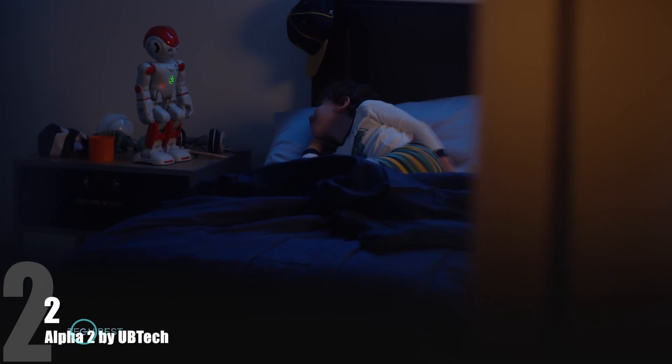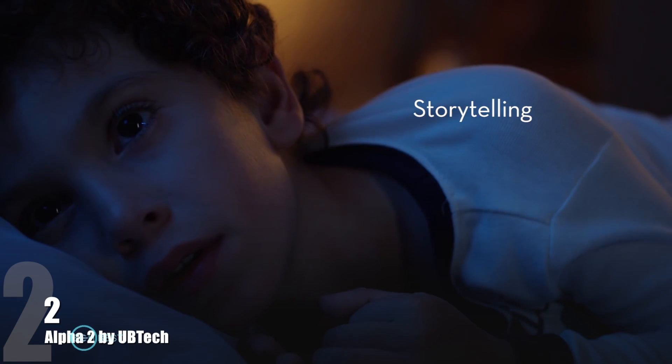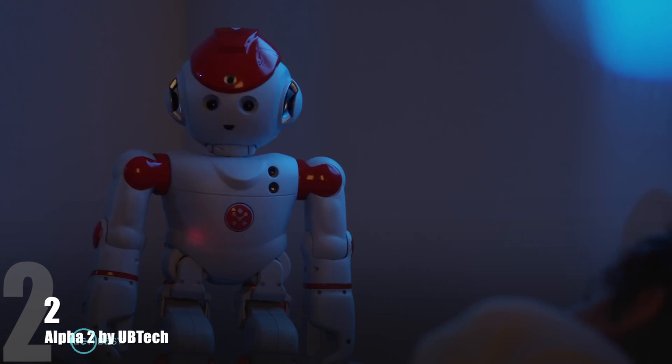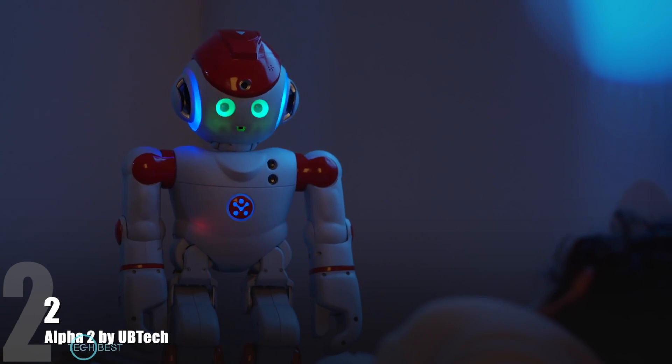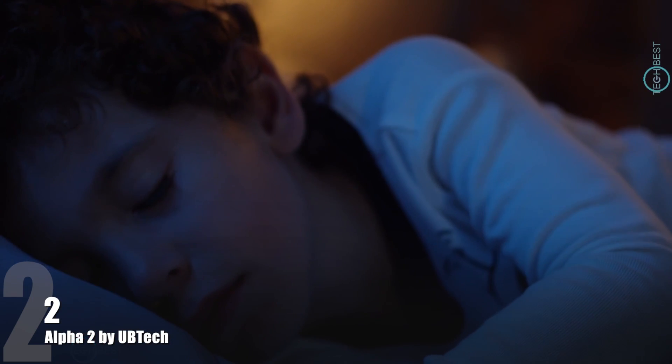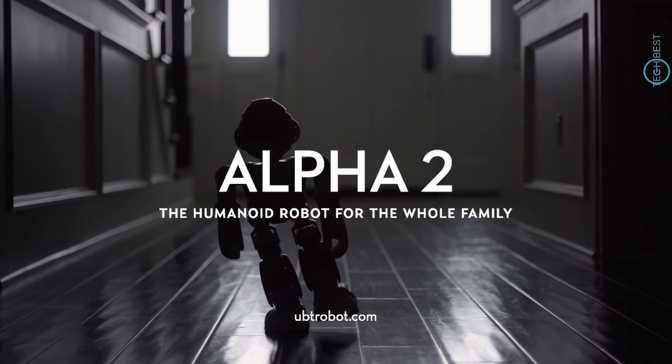Would you like to hear a bedtime story? Yeah. Good night, room. Good night, stars. Good night to moms and dads. Good night, light. And good night, locks. Good night, David. Alpha 2, make him a member of your family today.